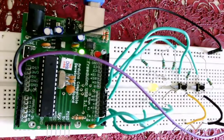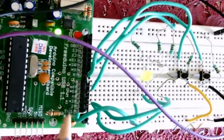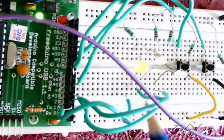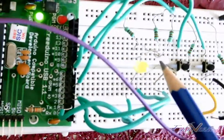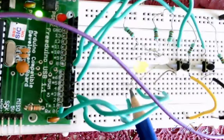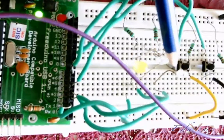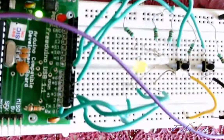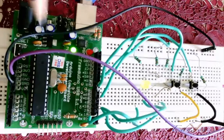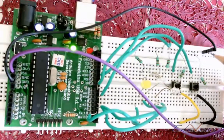Let us look at the Arduino board and understand the connections. Pin numbers two, three, and four are connected to the anodes of the three LEDs. The cathodes of the LEDs are connected to the common ground line, which goes through the ground terminal of the Arduino. This is maintained as the common ground terminal.